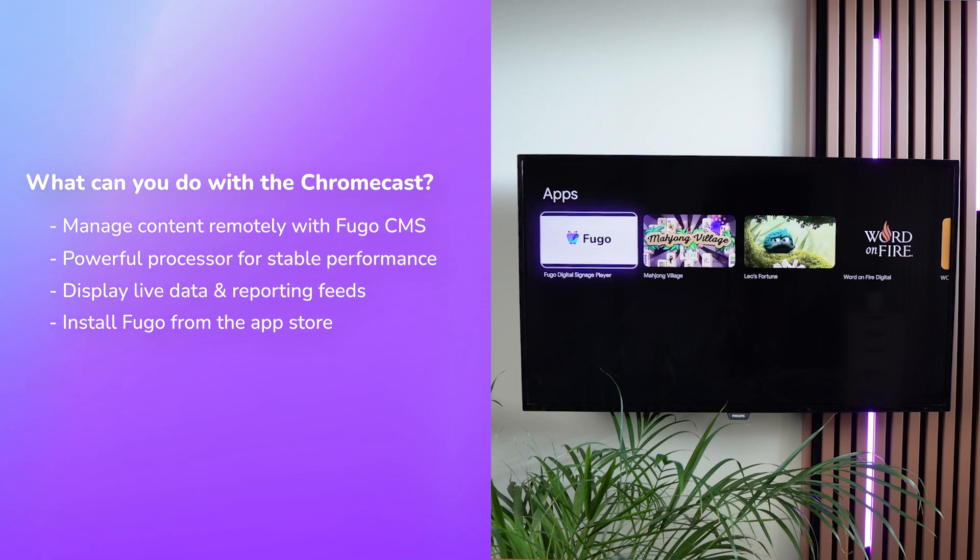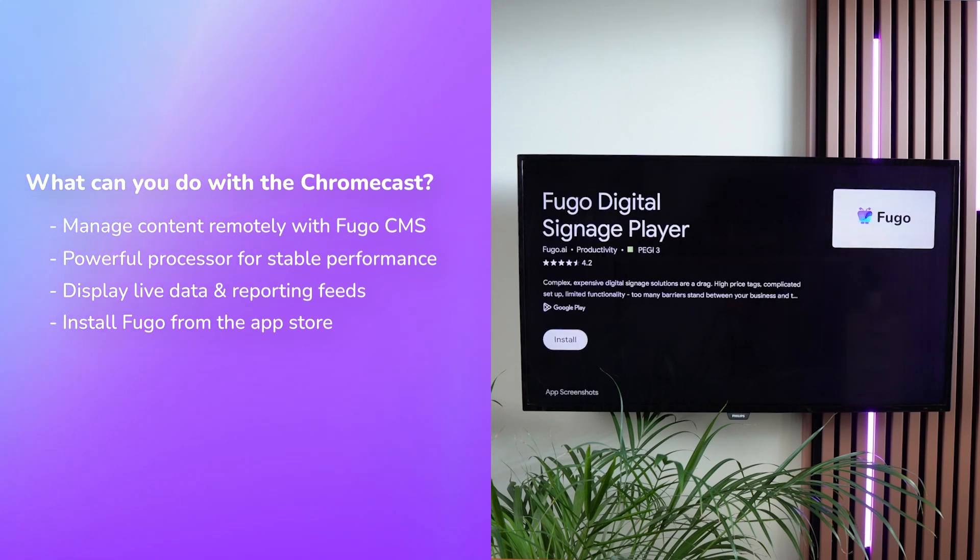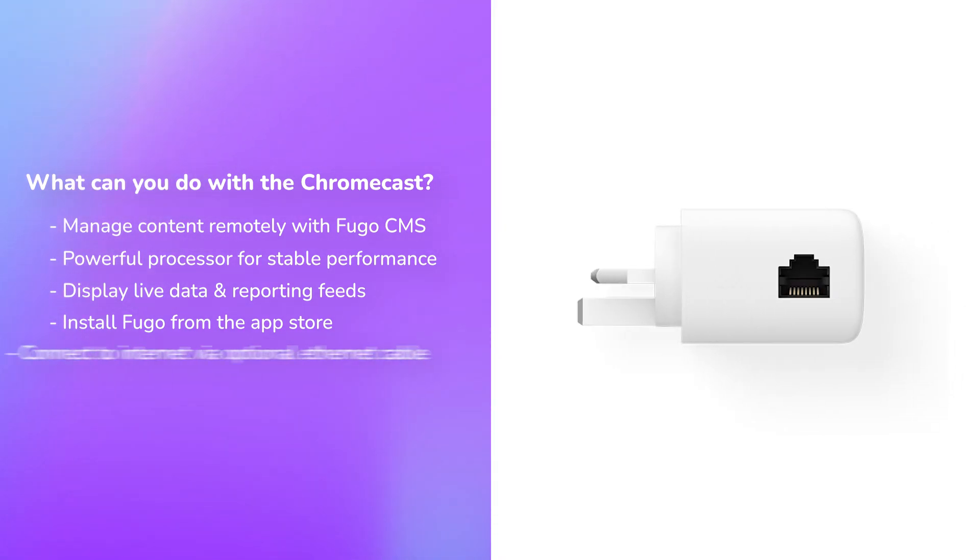With access to the Google Play Store, you can easily download the Fugo Player app. Google also now offers an optional Ethernet adapter, which we recommend for a more stable internet connection. From our testing, the $50 4K model performs well, displaying media alongside apps with minimal lag or stuttering.